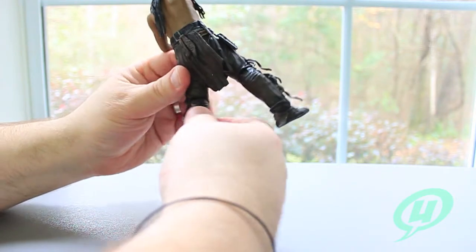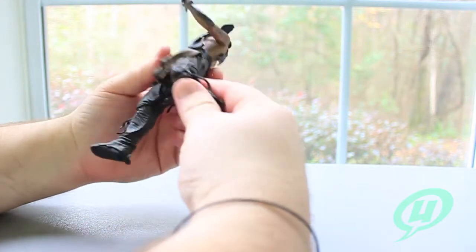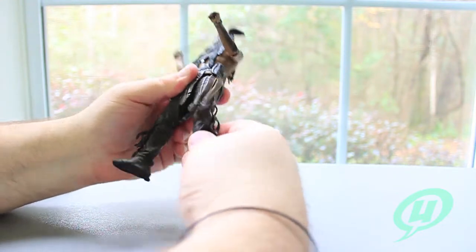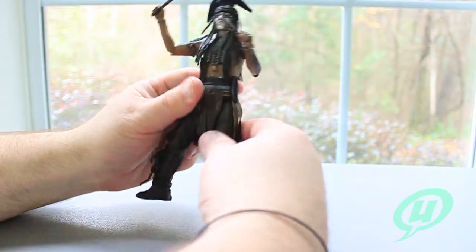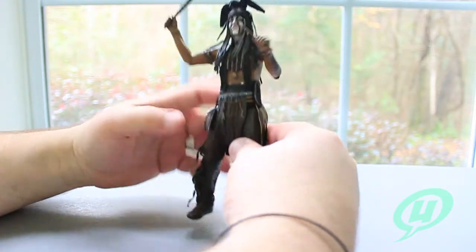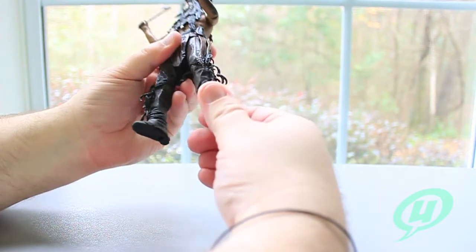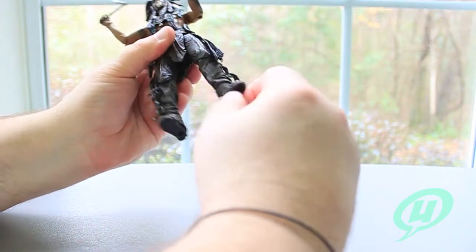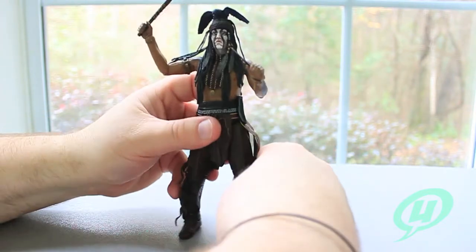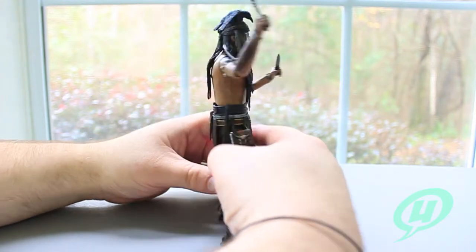I almost feel like I'm going to break this figure trying to bend the knee joint, but the paint is really tight in there — it's a very tight joint. I love how the pants leg actually hangs down over the knee enough to sort of hide that joint. And a nice rocker ball jointed ankle — the joint is just hidden so well.